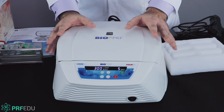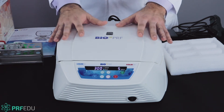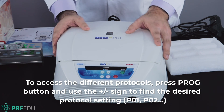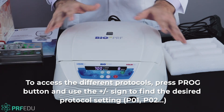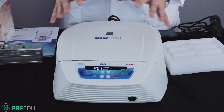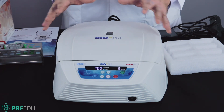Once this is done, the device is set forever until you change it. If I want to go back to the solid Purif protocol, I just hit the program button, go down to one, and you'll see the 700G for eight minutes appear. You only have to set it up one time. The reason the device comes with the ability to reset it is that as research changes, you then have the ability to change the protocols.